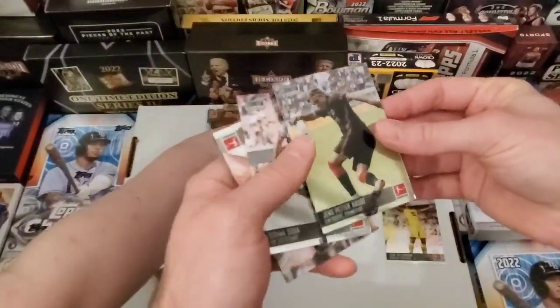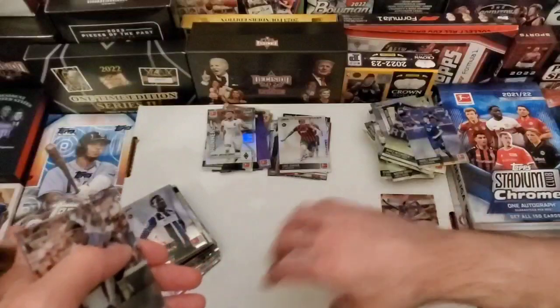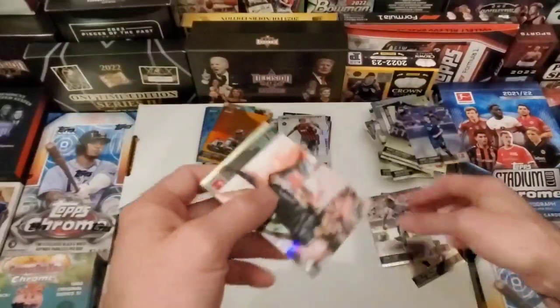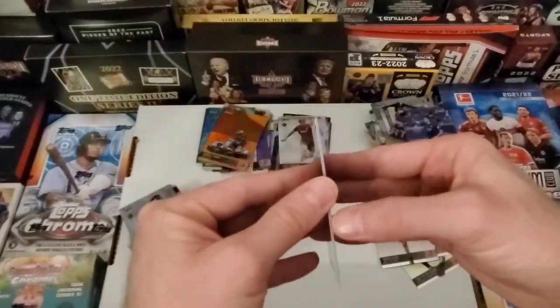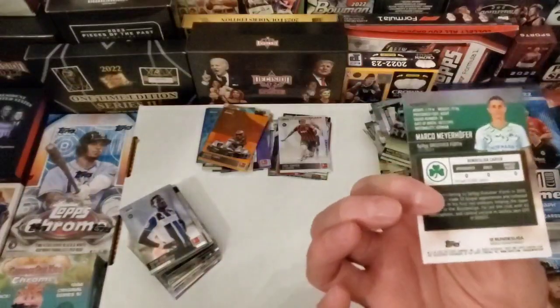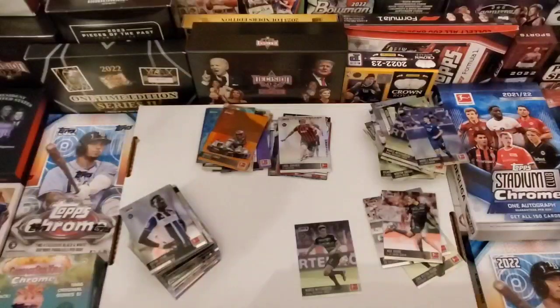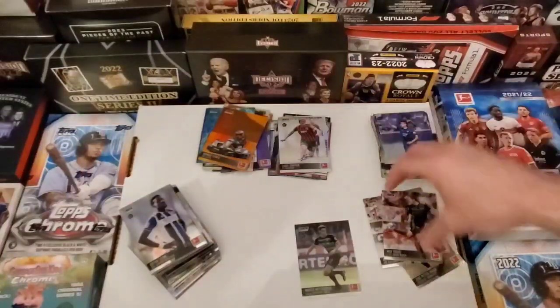As we're going through this last pack, we got a lot of rookies, tons of numbered cards, all the Conrads we could ever want, and one autograph — Lassie Gunther. He better make it. I'm gonna let this guy know. Give him a follow on Instagram. Mario Halsa. All those insert cards and numbered cards will be online. If you want one, hit us up.